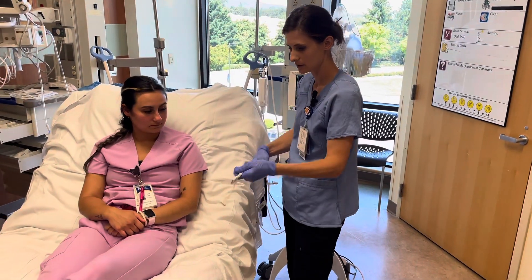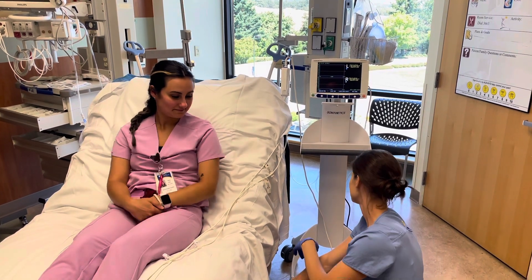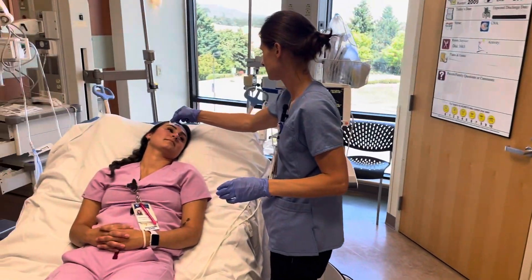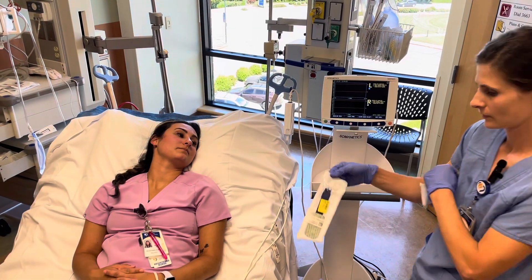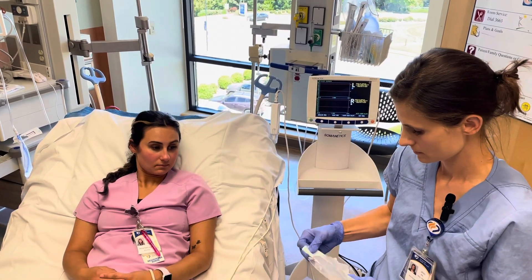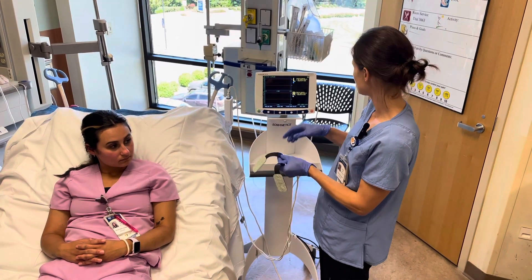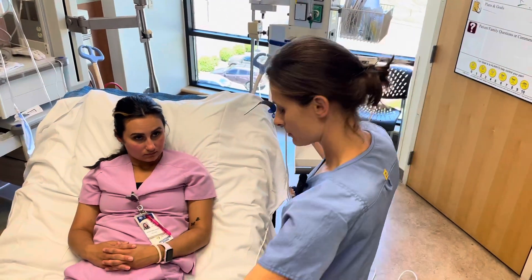We can hang the device wherever we want. With our patient here, I'm going to lay their head down a little bit. Then we will prep the site with some alcohol. We have the two sensor ends and we'll plug these in. It says left is one and right is two. We've already prepped the patient's forehead.